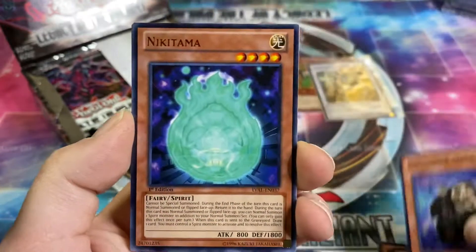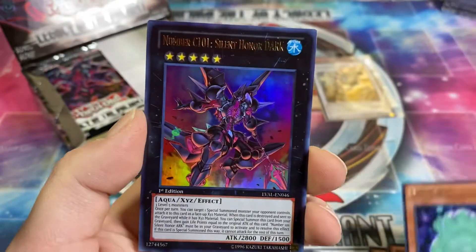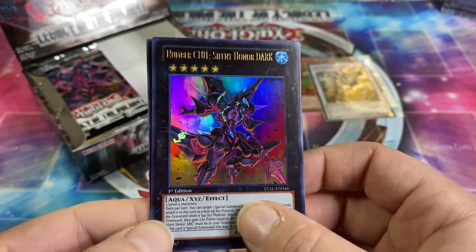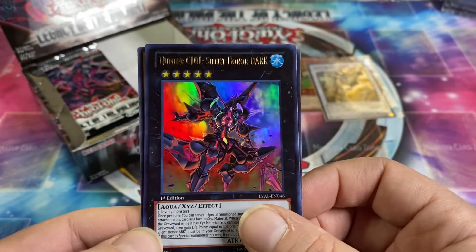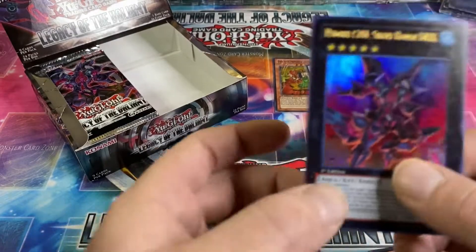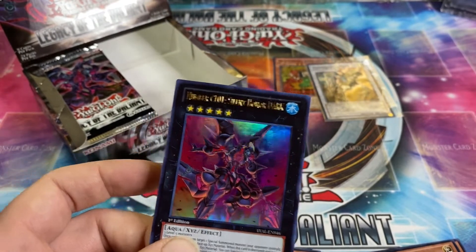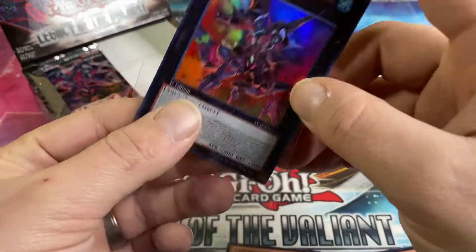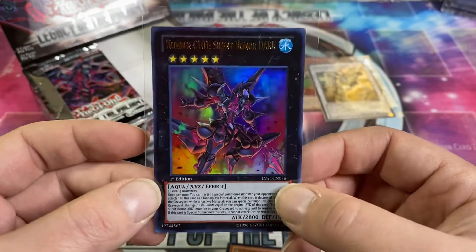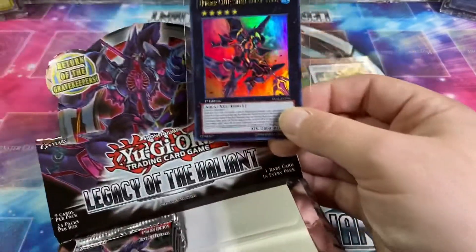Gila Glancer, Ghostrick Skeleton, Nikitama — it's like a green Calcifer from Howl's Moving Castle — and Number C101 Silent Honor Dark! That's cool. So I was right, it was saving the heat for the last pack on this side. First ultra of the box — C101 Silent Honor Dark, the cover card. That's awesome.